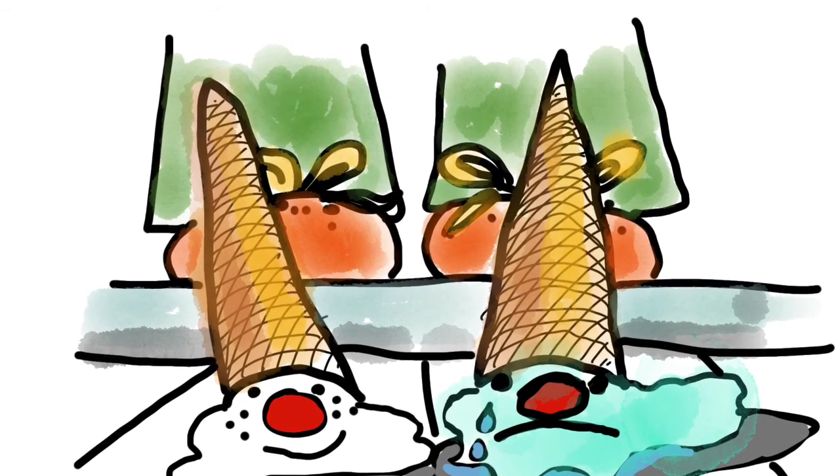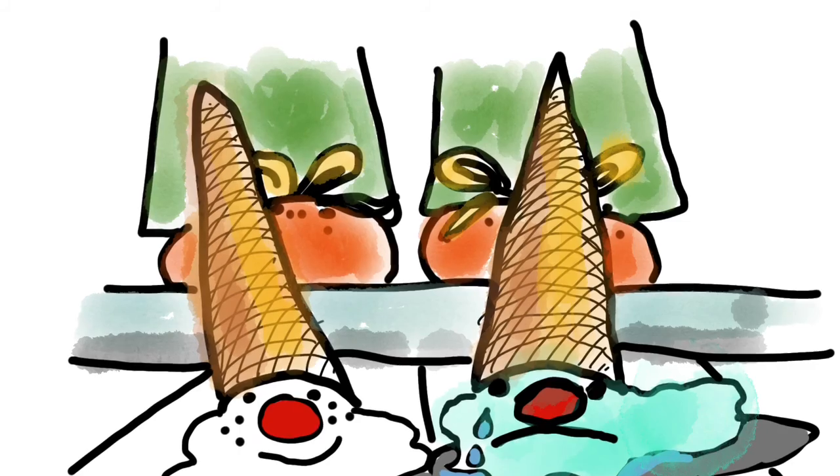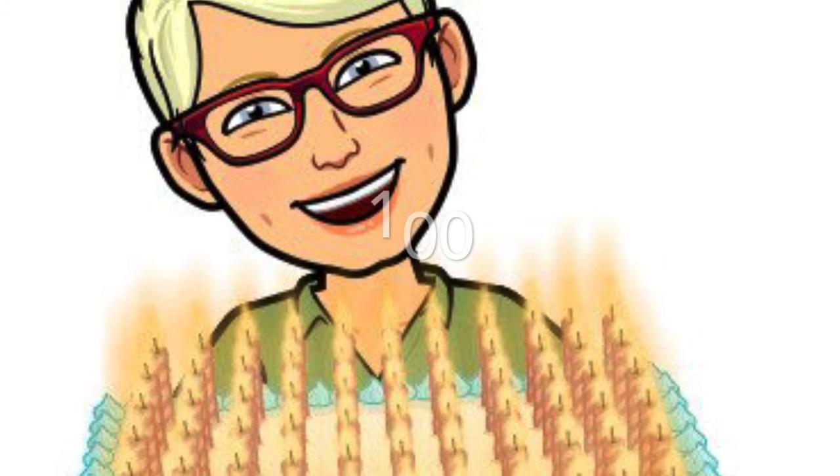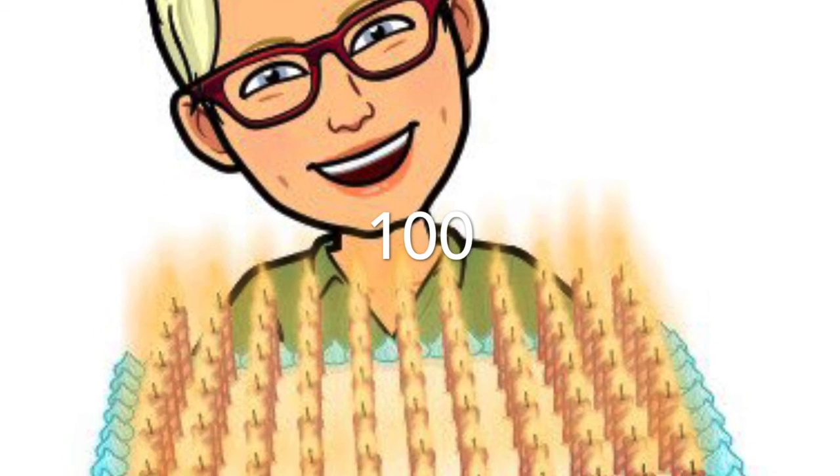And guess who I'm going to thank for this wonderful idea? Wayne Thiebaud. Wayne Thiebaud is turning 100 in November and he's famous for all his beautiful paintings of desserts. Happy, happy birthday to you, Wayne. Have a fabulous birthday.